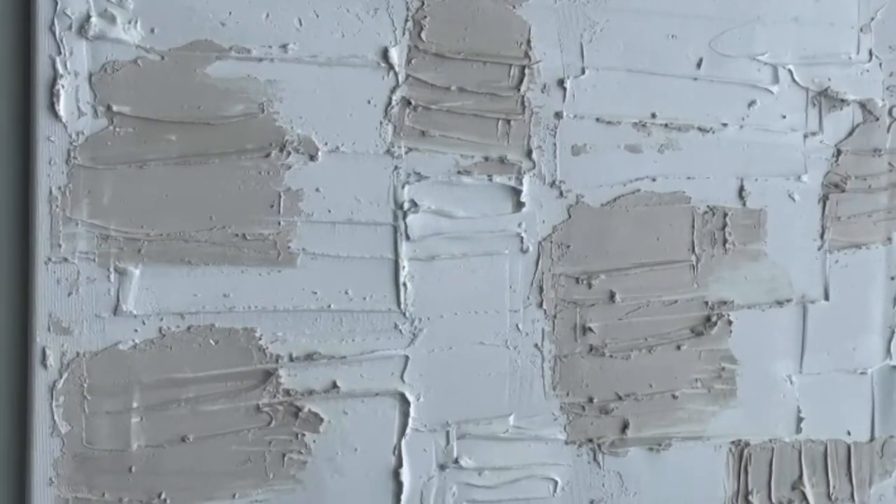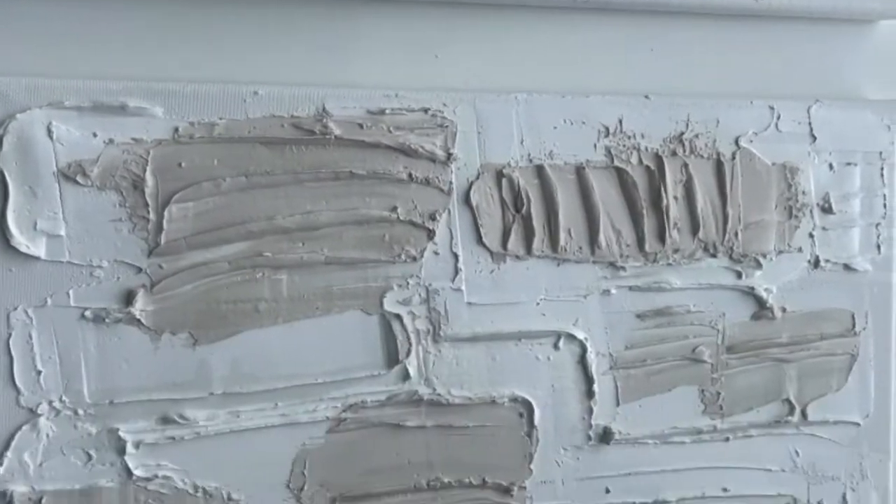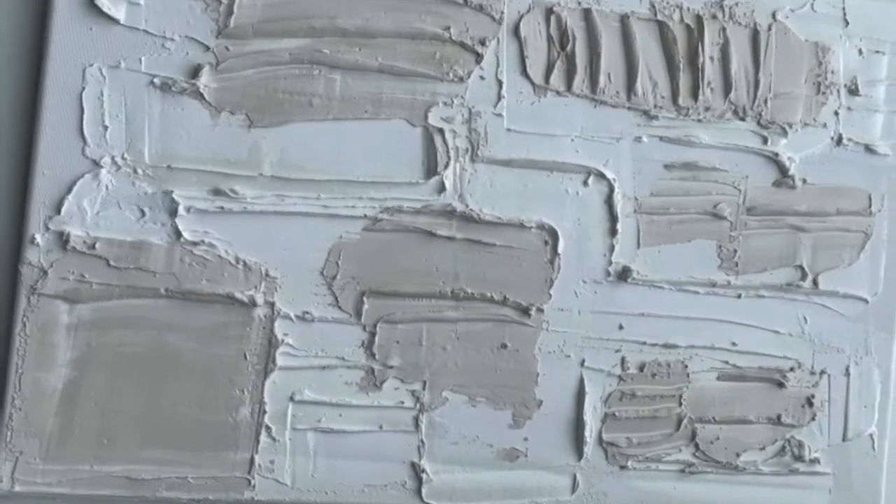Hey guys, welcome back to my YouTube channel. My name is Nazara, and in today's video I'm going to show you all how I did this DIY texture paint — super easy and a lot of fun. So if you're interested, just keep watching.